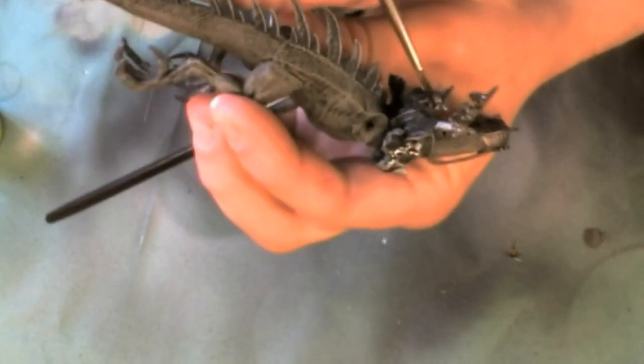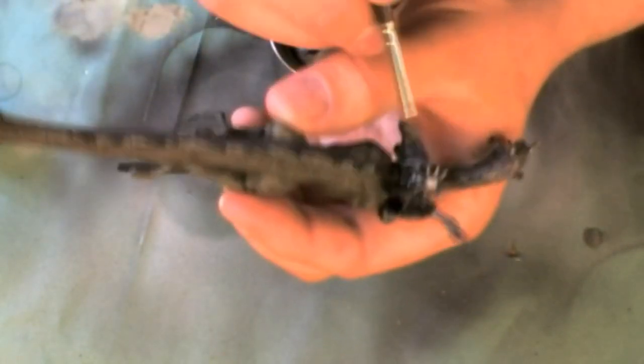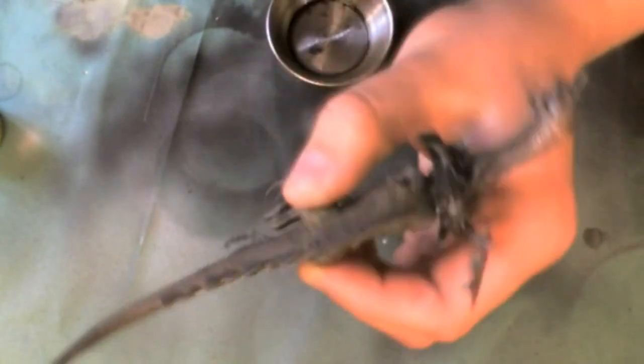This wash dries very matte. It is a very strong wash so I tend to water it down one to one with the Vallejo Airbrush Thinner.